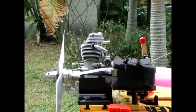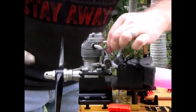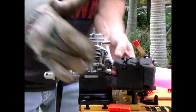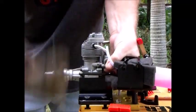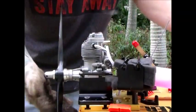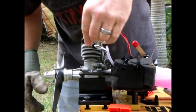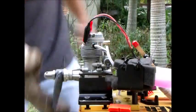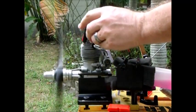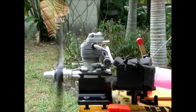Now I'm going to swap props to a 14.6. I've got my 14.6 Master Air Screw on here. Since I ran the tank out, let's prime it up again here real quick. Fire right up.